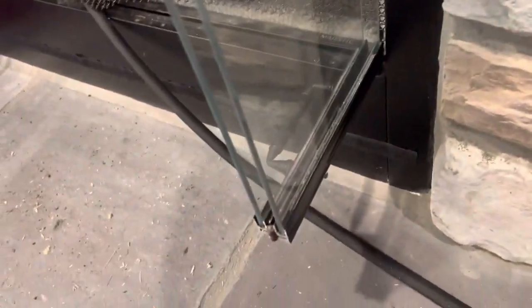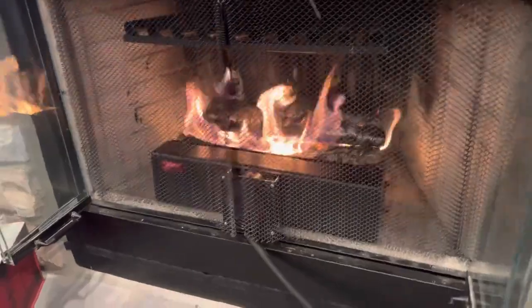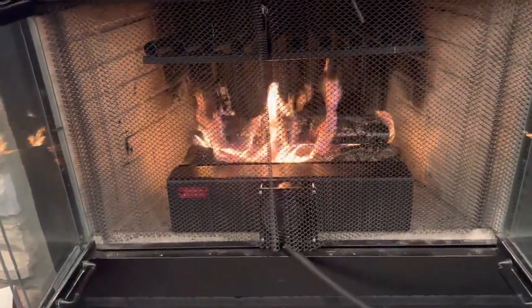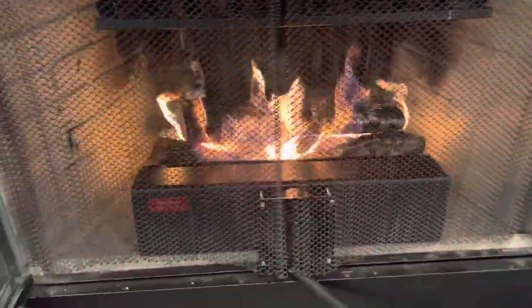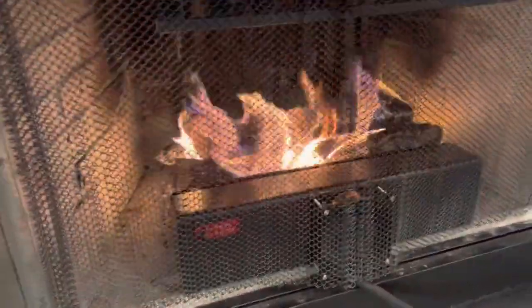We have it on medium so that we can get a little bit more heat out. One thing we did not do — which we will have to do after we finish this full burn and everything dies down — is my husband did not put the legs on this one, because our fireplace is pretty level.